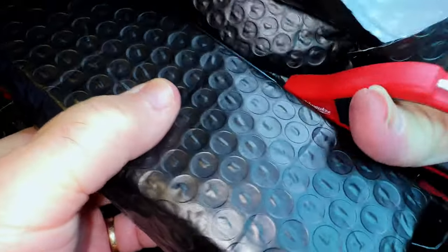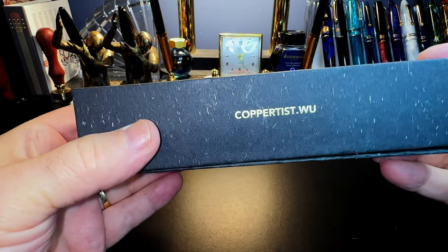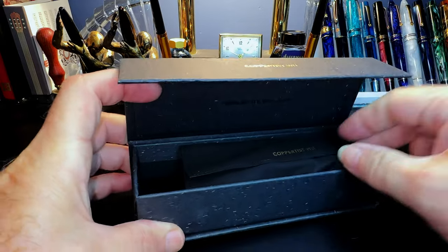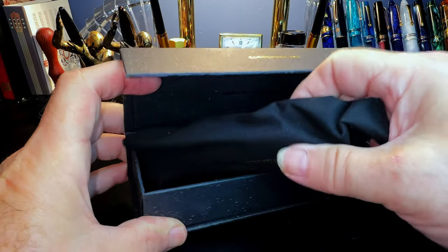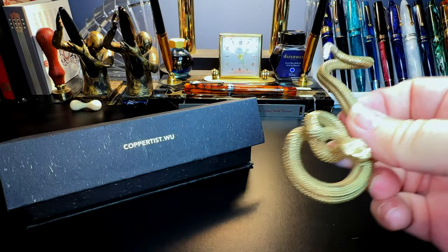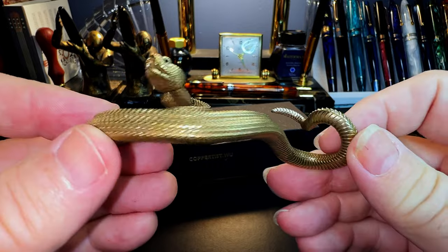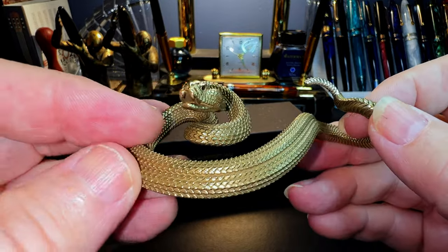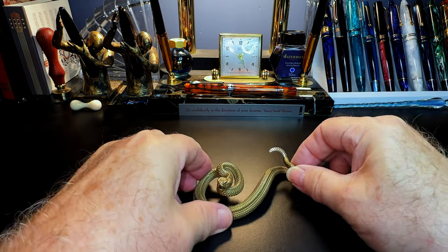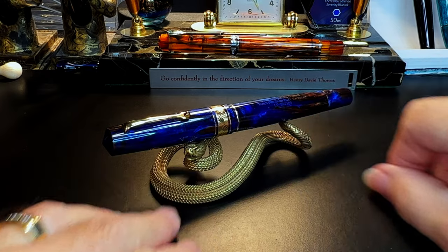This is a double bagger! Let's see what this is — Coppertist Woo! Yes, now I remember what this is. It was sent to me for review. I'm going to guess that it's brass, but it's really finely detailed. Let's put a pen on it and see how it looks. How about my Brooksie? Well, that's not bad at all, is it!